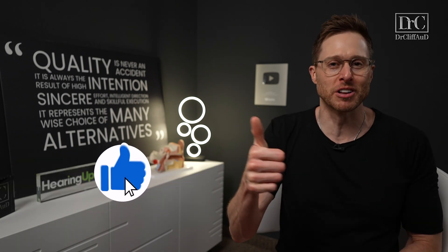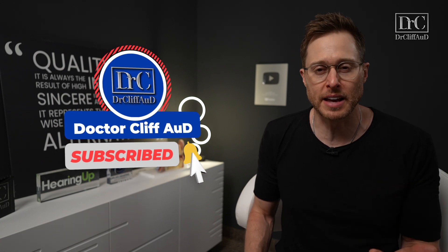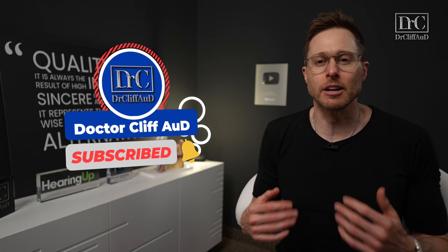Do me a huge favor before we get started: make sure you click the like button, it really helps out the channel. And if you are not yet subscribed to the channel with notifications turned on, go ahead and do that as well — it is greatly appreciated.